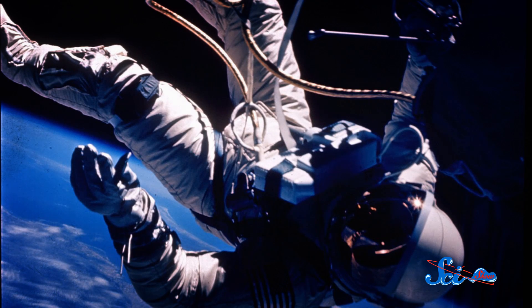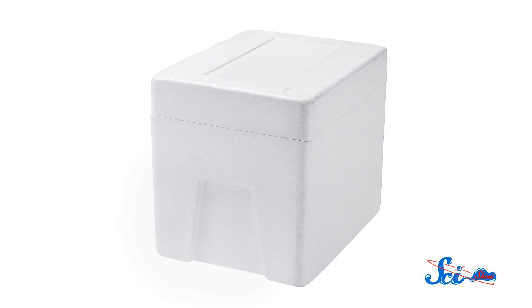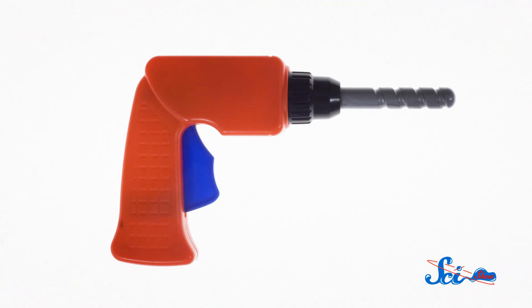Even though neutral buoyancy is a fairly good model for microgravity, it's not exactly like being in orbit. The water's resistance makes it harder to move, but easier to remain still than it is in space. It's also not practical to attach giant floats to a small tool — imagine trying to use a drill covered in styrofoam. There are ways to partially fix these problems, like using fake plastic tools, which are often used in astronaut training. But if that isn't enough, there's another way to simulate microgravity.